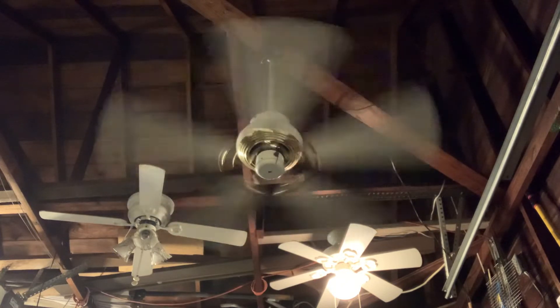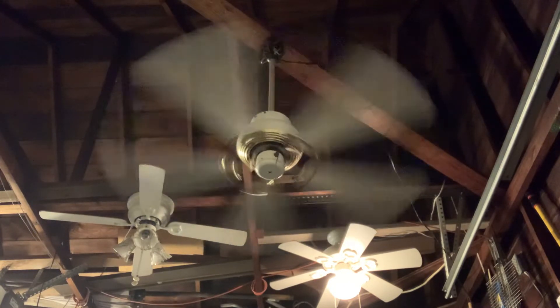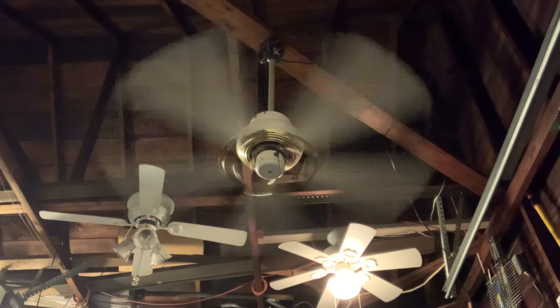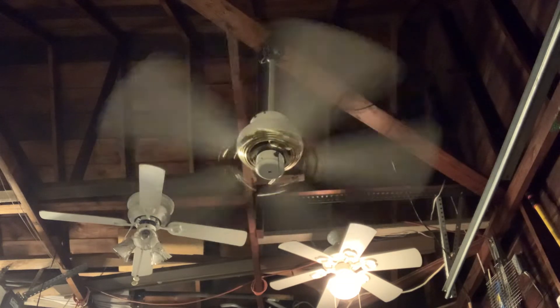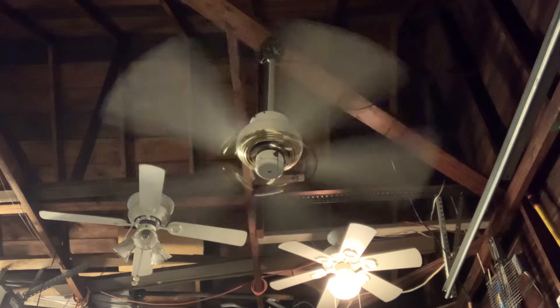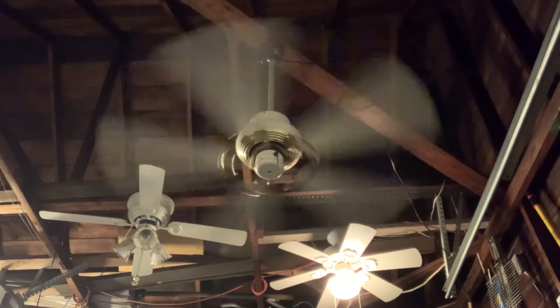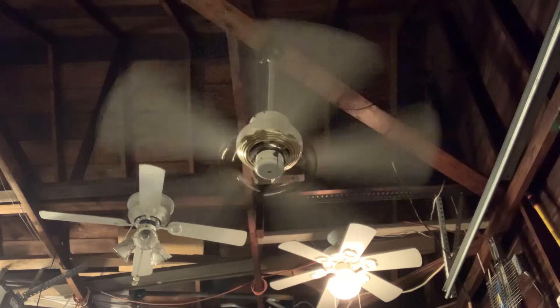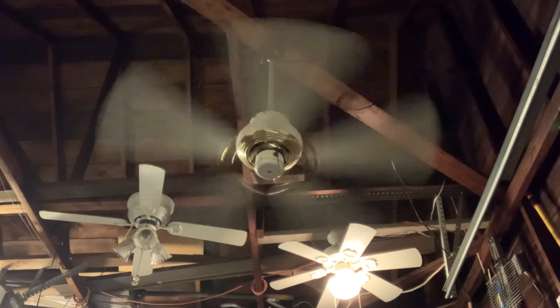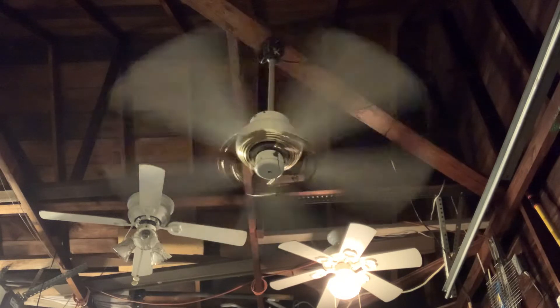I got this ceiling fan from the Habitat for Humanity ReStore — not the one I used to go to where I was testing out ceiling fans, but a different Habitat for Humanity ReStore in another city but in the same state I live in. That's where I got this ceiling fan from.